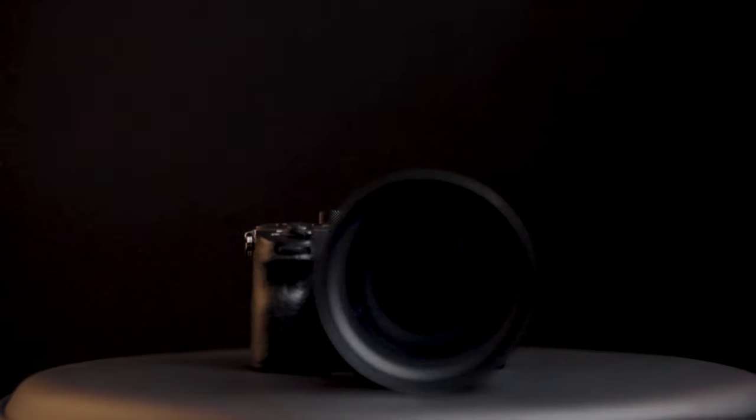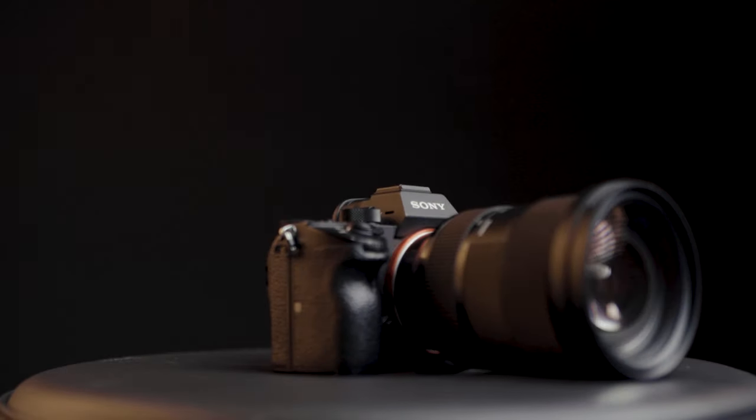The camera is a Sony A7R3. It's a camera I use most of the time. The lens is a Sigma 85mm f1.4.